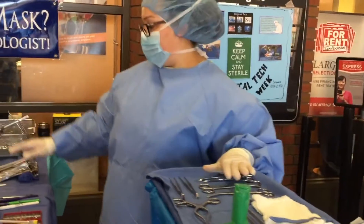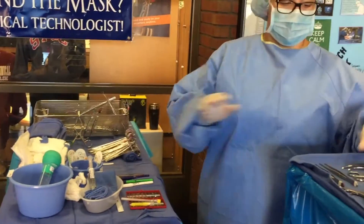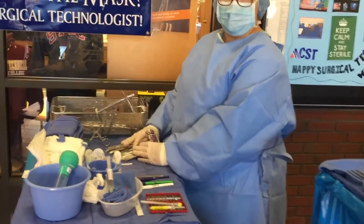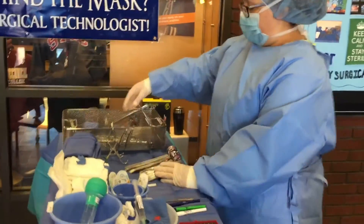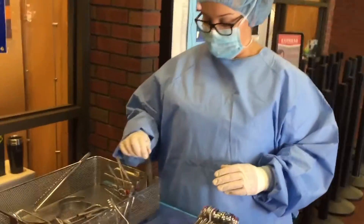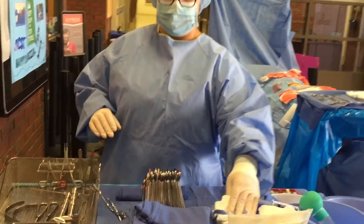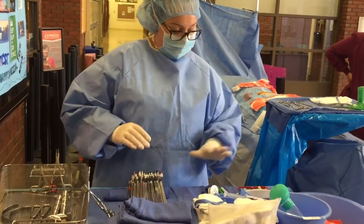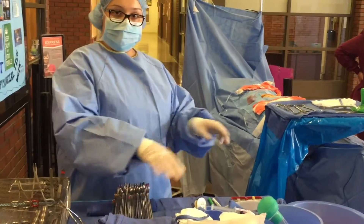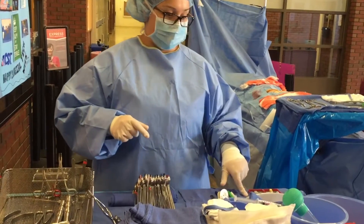Where we get our instruments from? We can go off our back table which is over here. So we can pick some things off our back table, move them to our Mayo stand. I've got all my instruments lined up easy so that I can grab — extra retractors in here, extra clips, more forceps that I can grab from. I have all my towels and sponges in case I need to get more sponges. I have all my sharps here in the corner in our safe zone. That way I'm not stabbing myself — we don't want to contaminate anything, so I keep all my sharps in one spot.